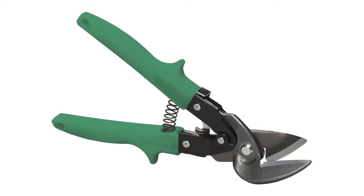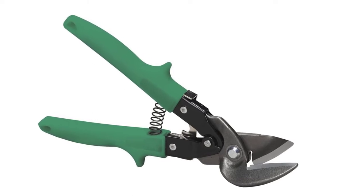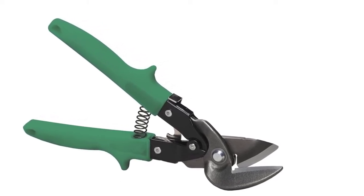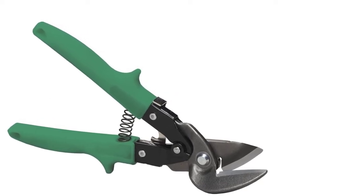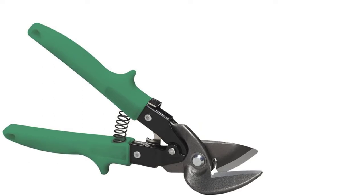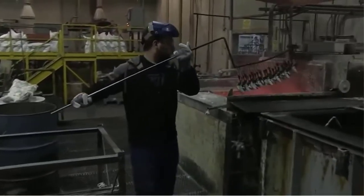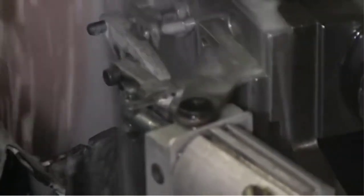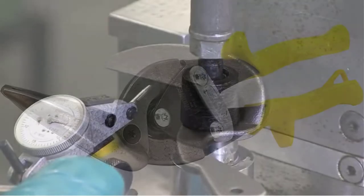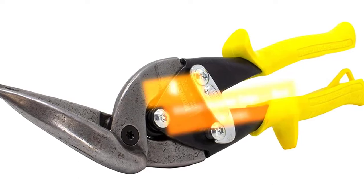Comfort-focused features aren't the only benefit. Serrations along the lower jaw enable the snips to cut more effectively through sheet metal and similar materials, and also make maintaining a grip on what you're cutting much easier. Do note that the handle lock tends to come loose — it reseats quickly, but can be annoying when you're in a rhythm.